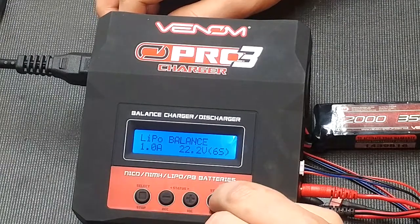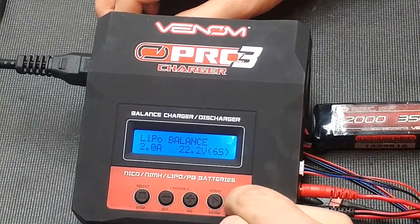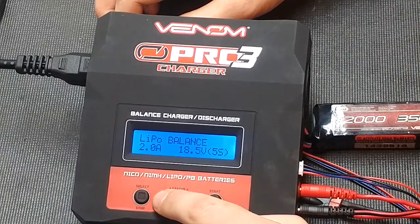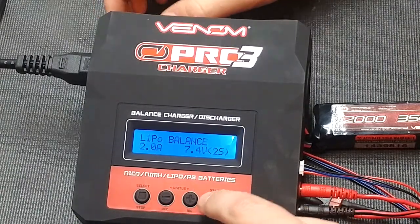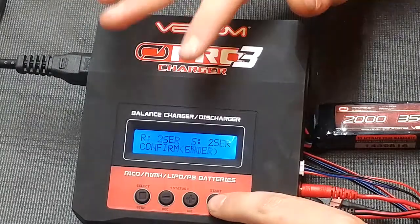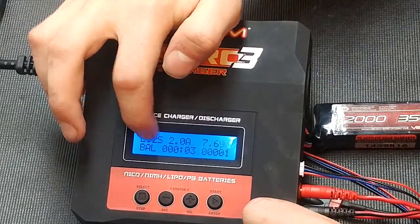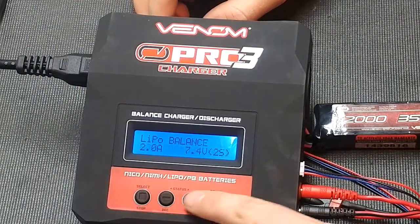To do the balance, press this, raise it up to 2 amps, and then take it down to however many cells your battery has. Press and hold. Battery check — these two numbers match, so you'll begin charging. Now it is doing a balance — as you can see, it's got a balancer. Go ahead and stop.